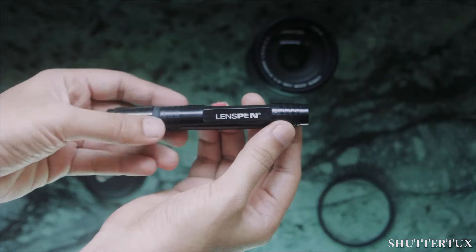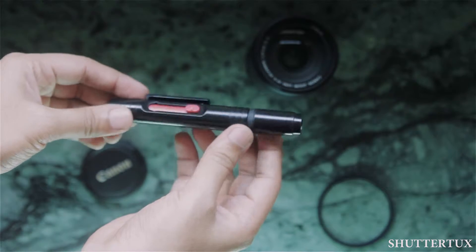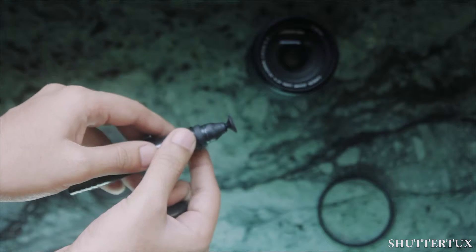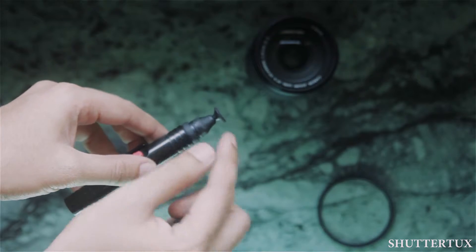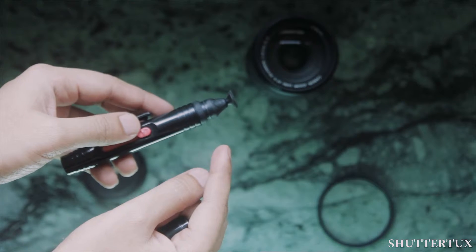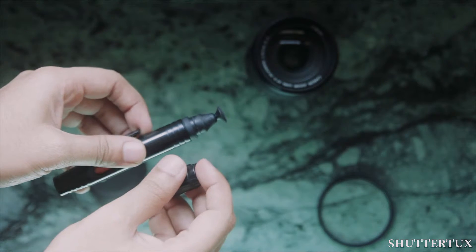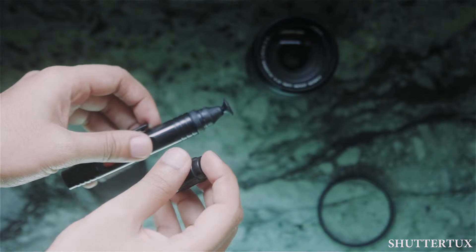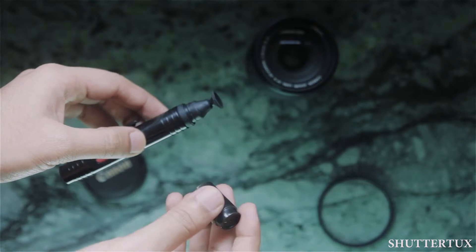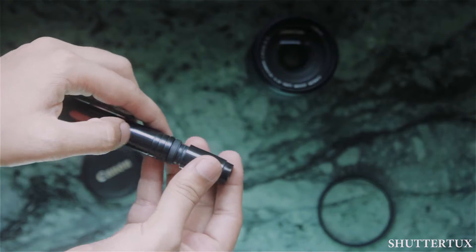So this is the lens pen, guys. As you can see, it just looks like a normal pen. When I open the cap, you will see a particularly flat soft tip — it's a carbon tip. It is used to clean lenses. It works on the same principle that you use old newspapers to clean your windows. The carbon in the tip helps in removing dirt and dust.